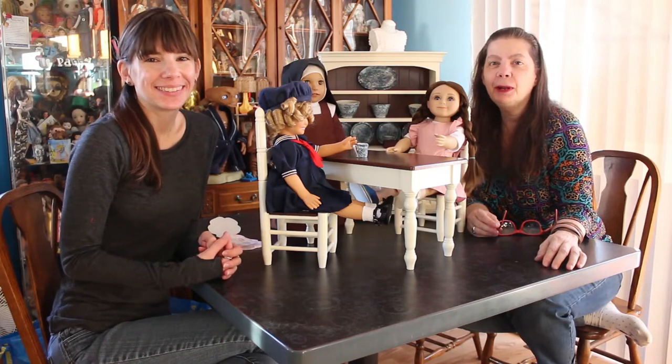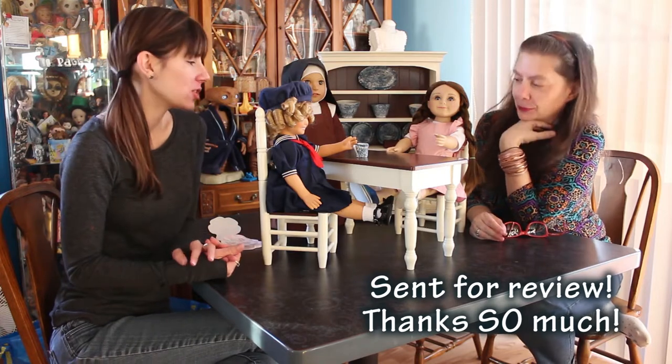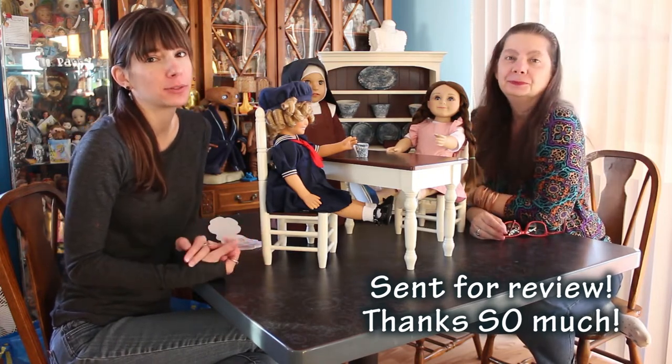Hey everyone, it's me, Kupi83. And Barbie0913. Today we are here with some products from the Queen's Treasures. They were kind enough to send these for review, so thank you, thank you, thank you.